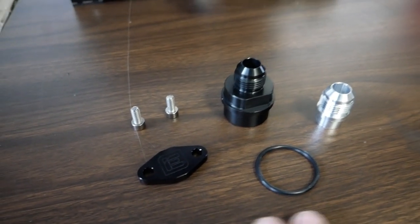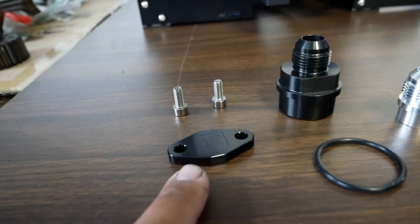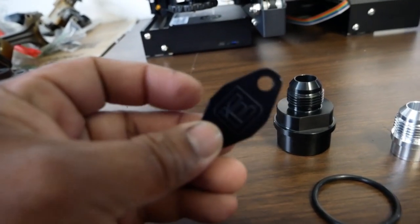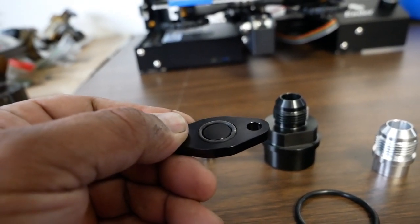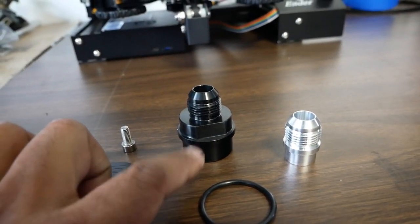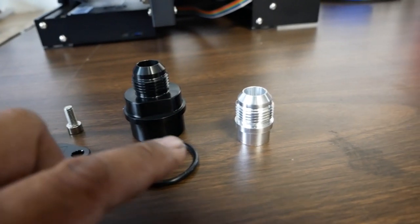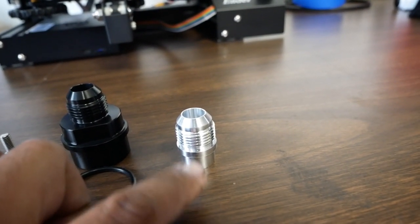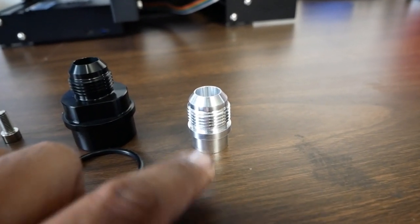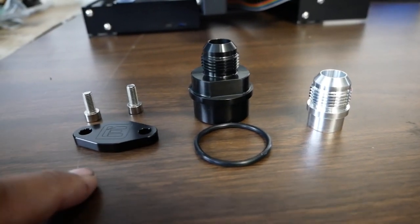So on these three components we have here, we're going to explain what each one does. The one on the left is the block off plate for the combi valve — a very simple, nice little billet piece with an O-ring already attached to the back. The next one is the crankcase breather, which sits underneath your intake manifold, and they provide a proper O-ring for it. This last one is the valve cover breather — the one that requires the most work because we have to yank out the old one and press this one in.